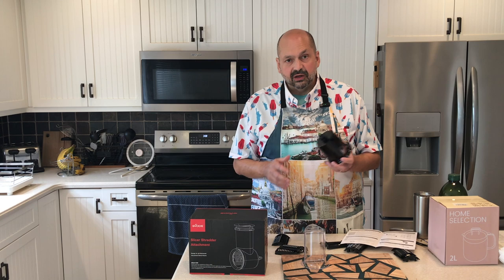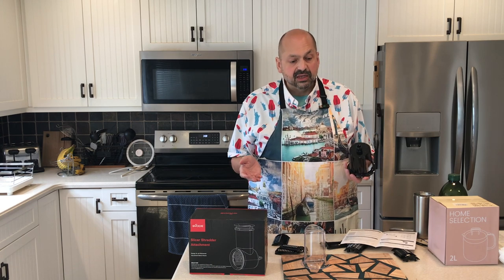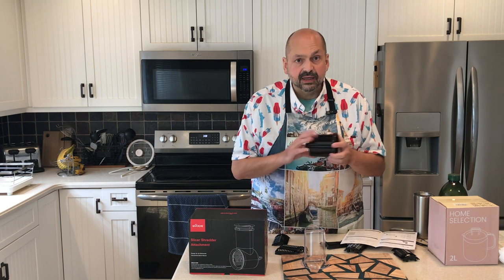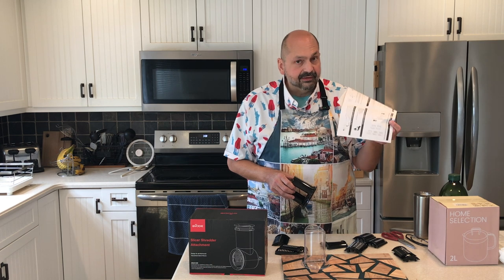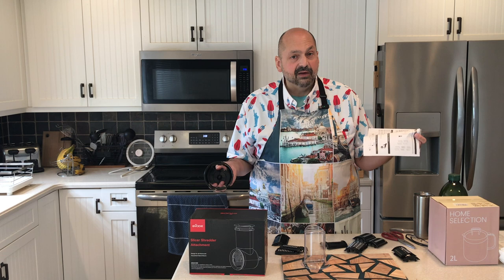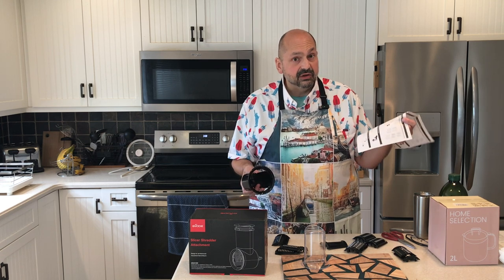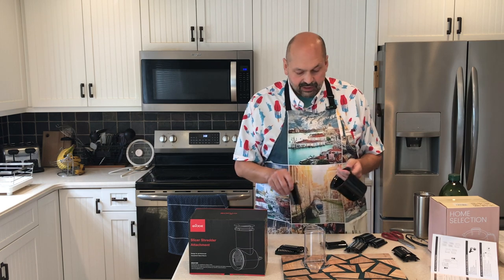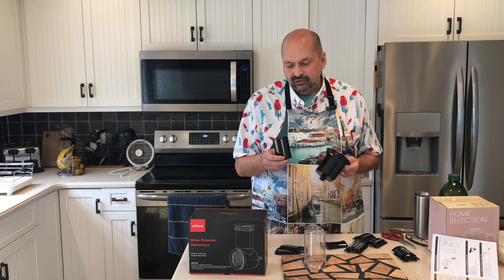This came pre-installed with one of the attachments. I wanted to try a different attachment and I could not figure out how to get these blades out. The instructions are not helpful and in fact wrong. It was my wife that figured out how to do it, so I thought I would demonstrate it for you to save you some trouble. In the manual it looks like you just slide it in and it snaps in place — not exactly true.